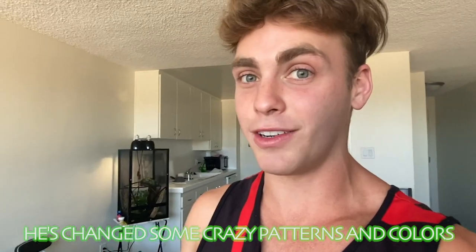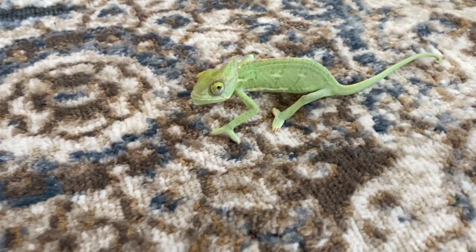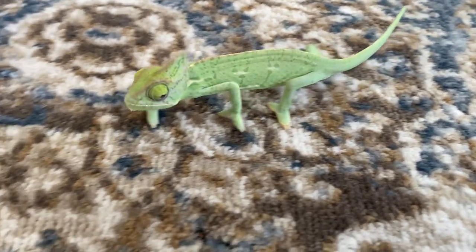He's changed some crazy patterns and colors that I've never seen another chameleon do. He's slowly changing patterns right now.